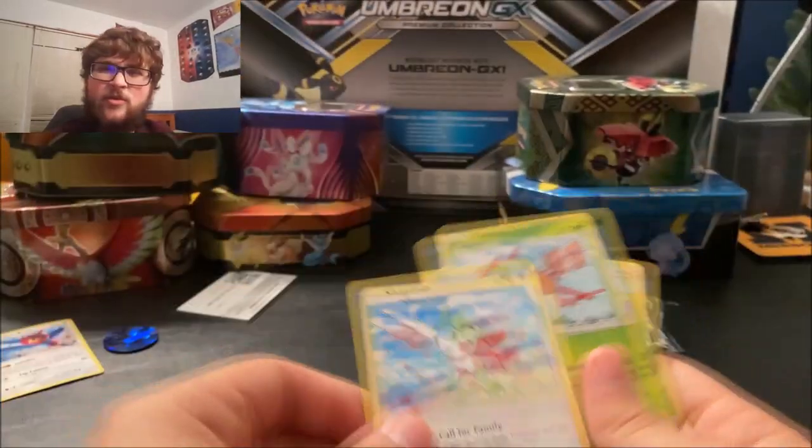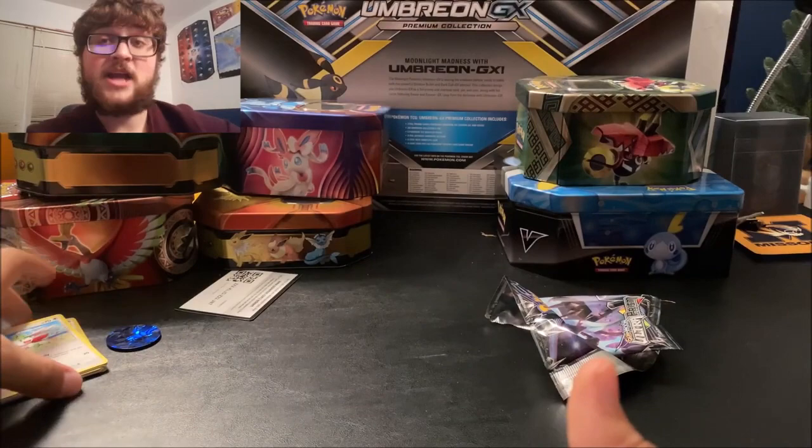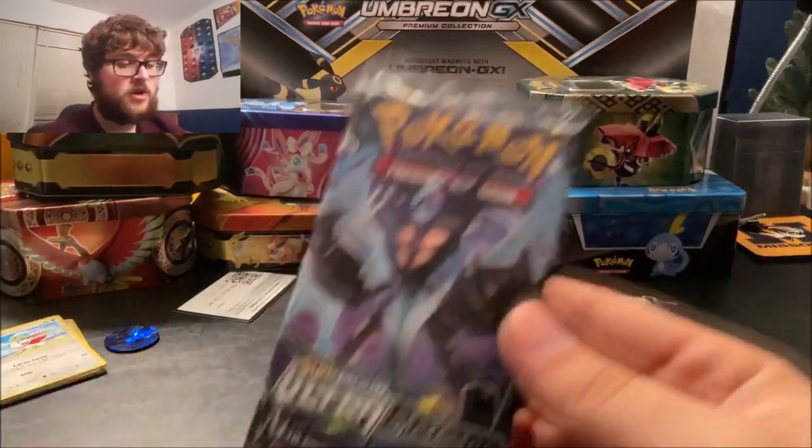Shaymin — Sky Forme. I didn't play Diamond and Pearl when it came out so I never really had Shaymin in that context. I like Solgaleo the most, so let's open another pack.